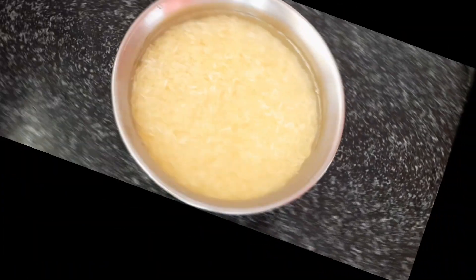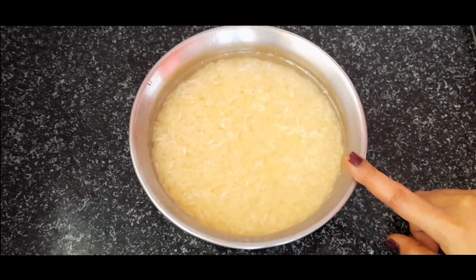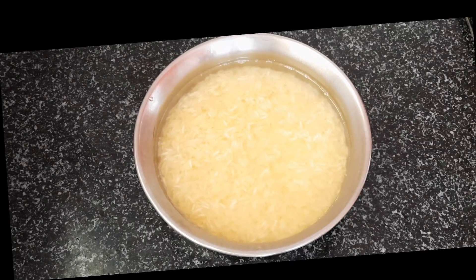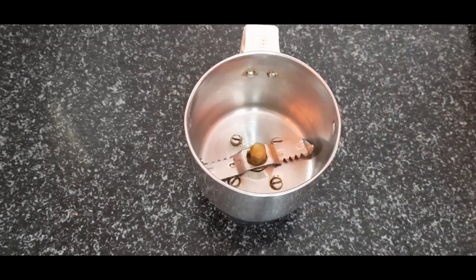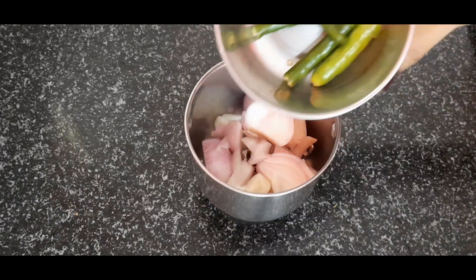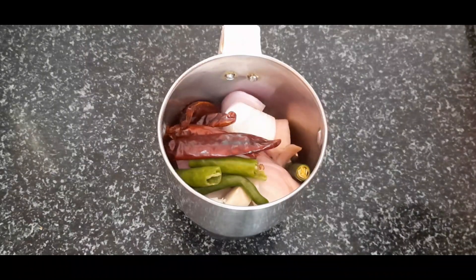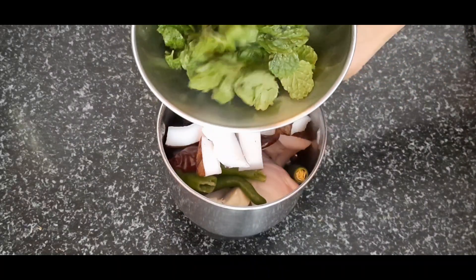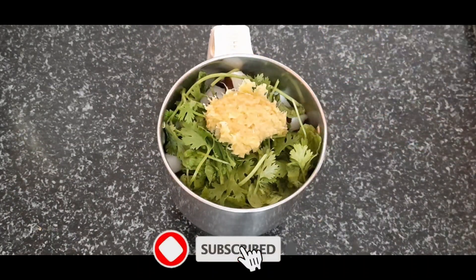Add 2 to 3 times fresh water to the pan. Add rice and cook for 4 to 5 minutes. Add 2 tablespoons of rice.